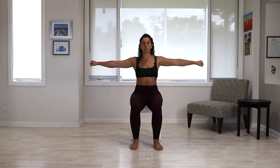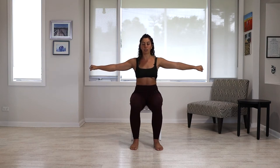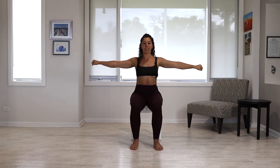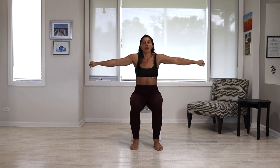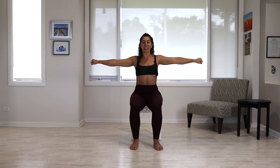Bring your arms out to the side, shoulders away from your ears. We're going to do some scapular circles in this position. Shrug your shoulders forward and up towards your ears, squeeze them at the back, and then depress them down. So we're going in a circle — forward, up, back, and down. Repeat for three rounds.